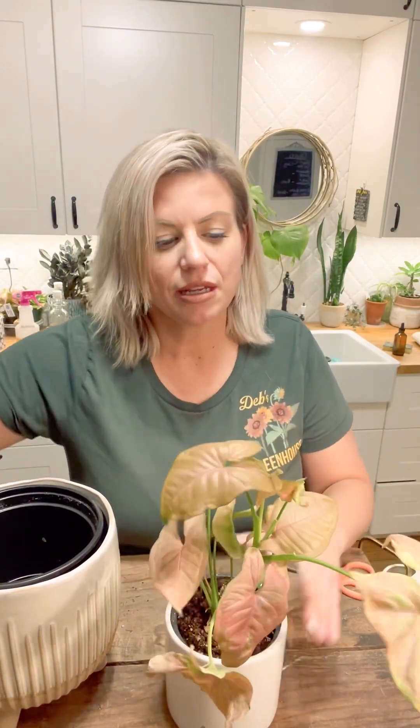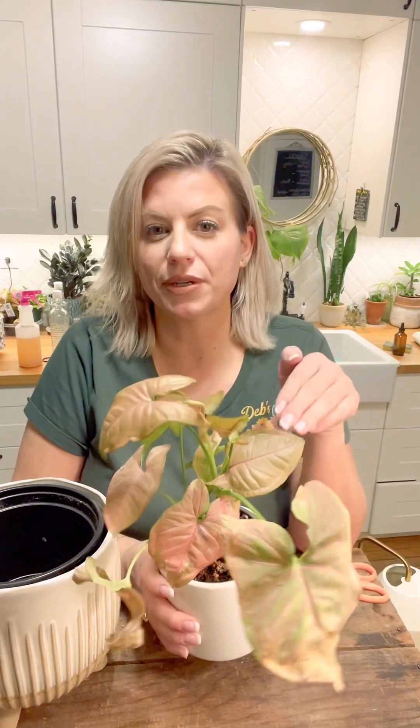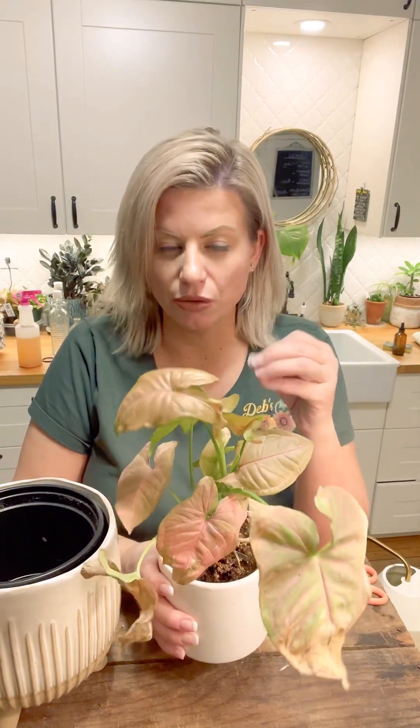We're going to do some cleaning on these, give them a wipe, and I'm actually going to repot them. I bought these in a four-inch pot and I find that they need watering more than once a week, otherwise they're drying out. So if you have to water a plant more than once a week, it's time to pot it into a bigger pot.